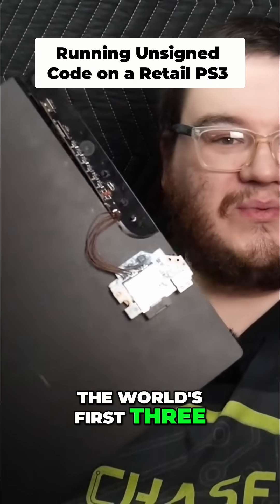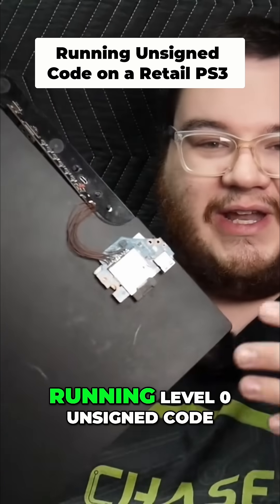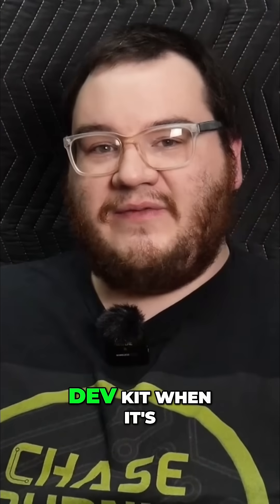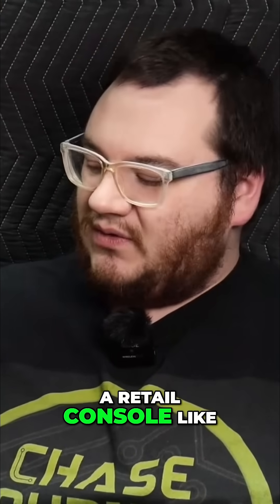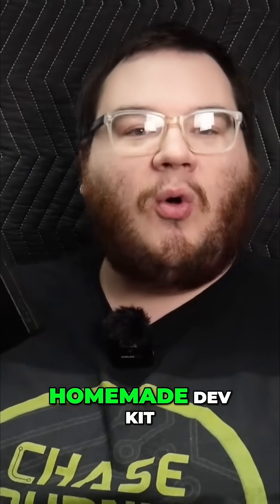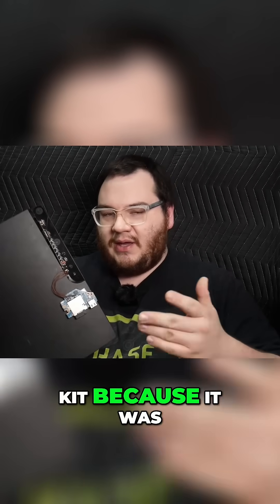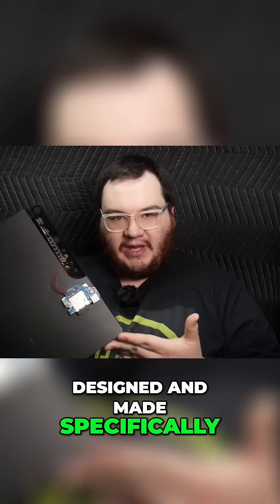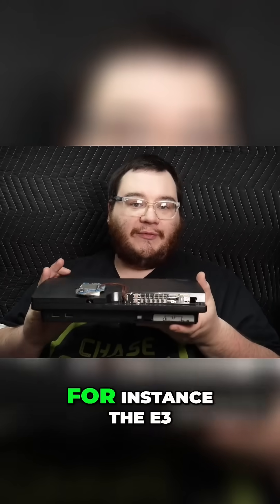I built the test machine — the world's first PS3 3000 test machine for running level zero unsigned code. Now, why is this a dev kit when it's a retail console? It's a dev kit because it was designed and made specifically for bad WSD.